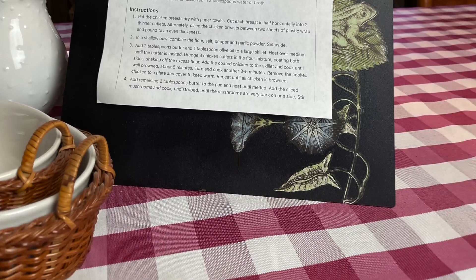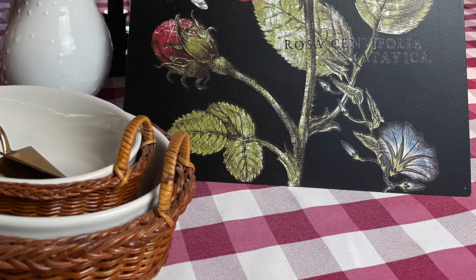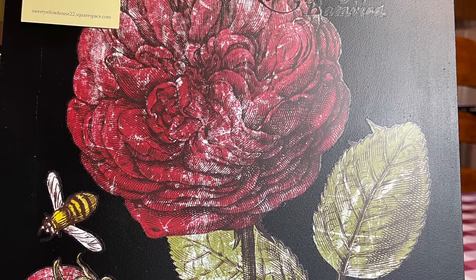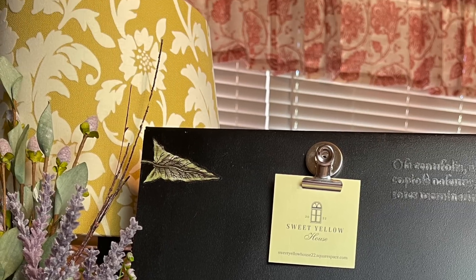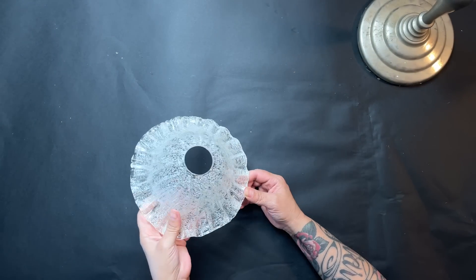I'm actually taking photos inside because it's 105 degrees here and it's too hot to be outside taking photos. Project two is a faux bronze candlestick. I have these two pieces — I thrifted them, and one actually had a bowl on top at one point.